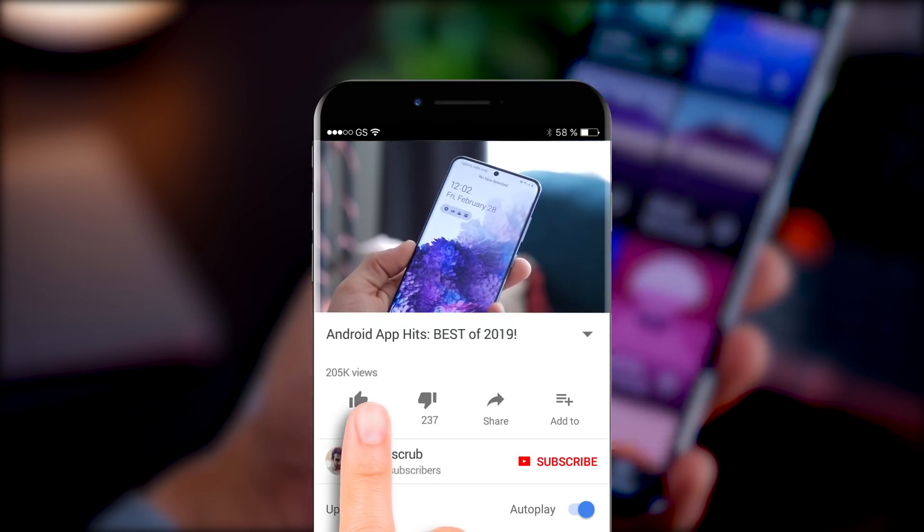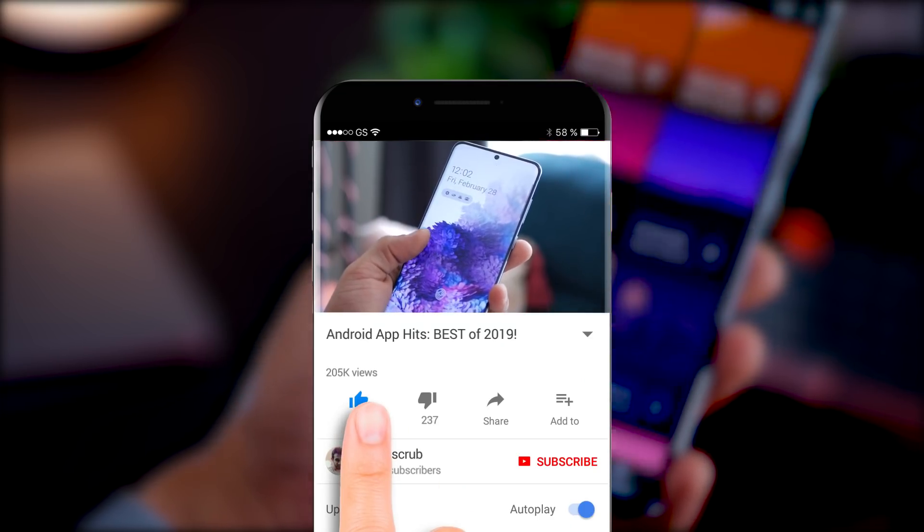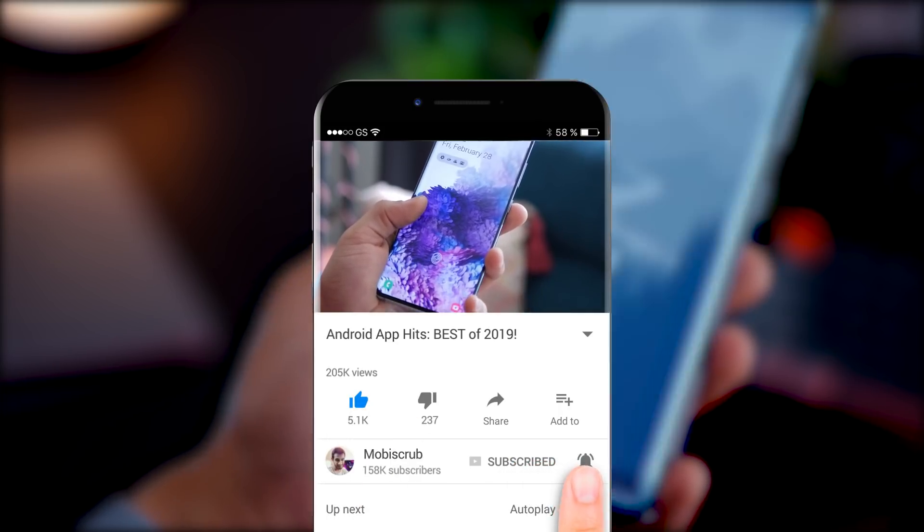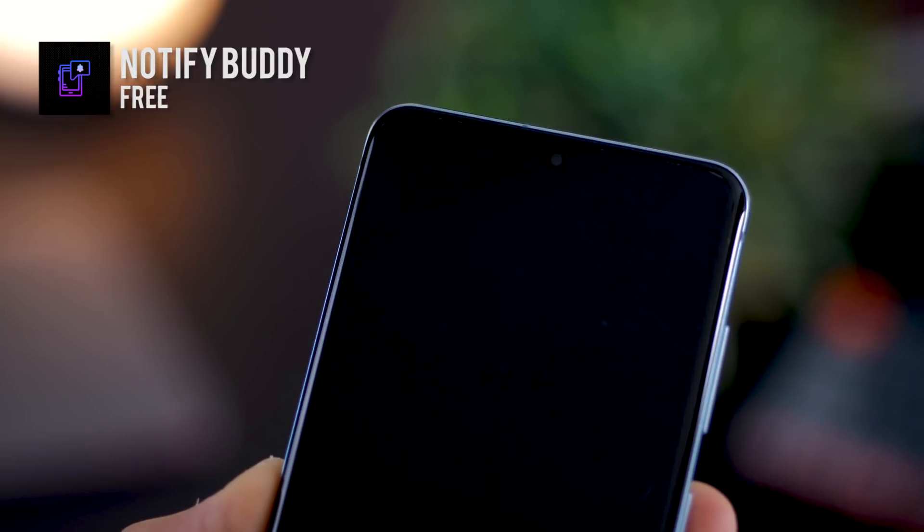Before we move on to the third one, it'll be great if you could like the video, subscribe to my channel and hit the bell icon. I'm trying to achieve 200,000 subscribers and this will help.